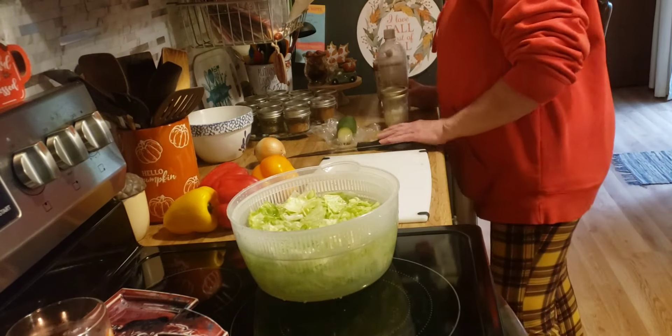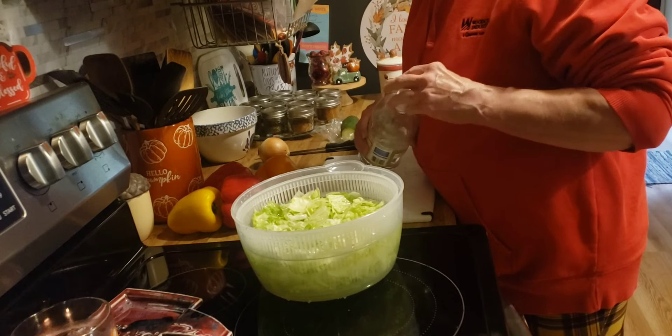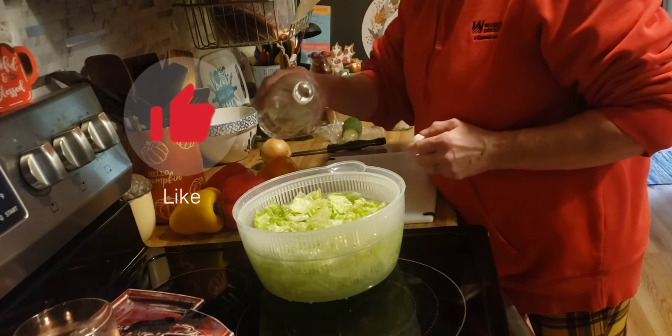Good morning friends, happy Saturday. Today I'm going to be doing some things in the kitchen again to get ready for the work week.